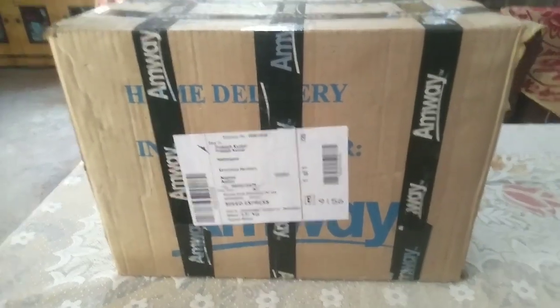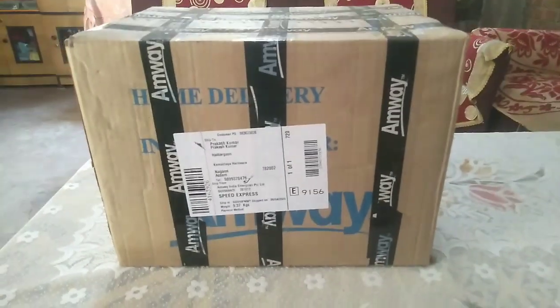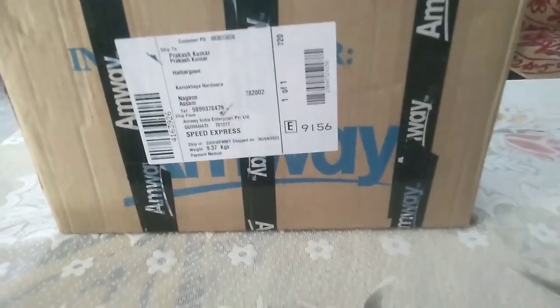Good morning friends, with a new topic and a new video. Today I am going to do an unboxing of this box. What is the product? This box is very big, so it has a weight of 9.37 grams.